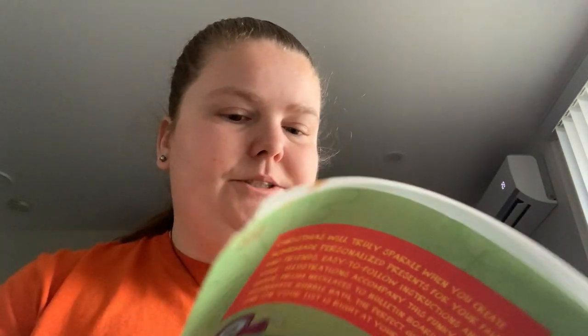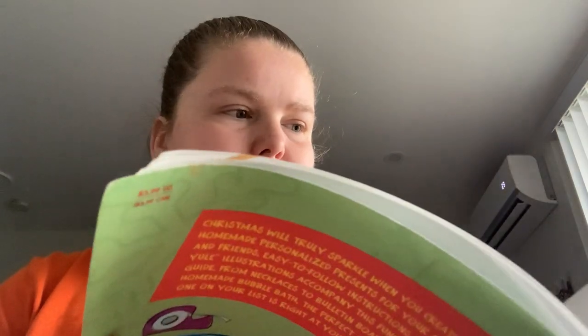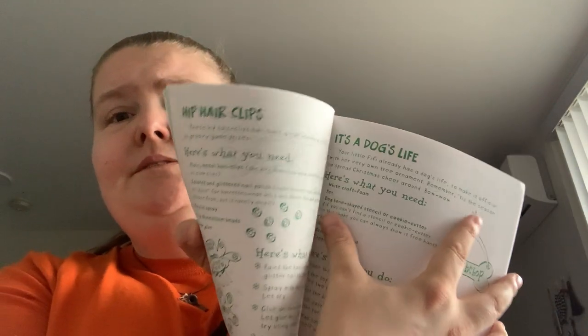Bathing beauty bath salts, hip hair clips, dog life.